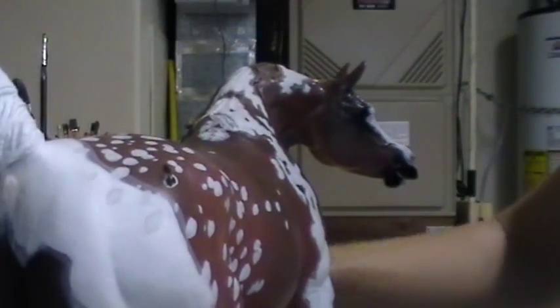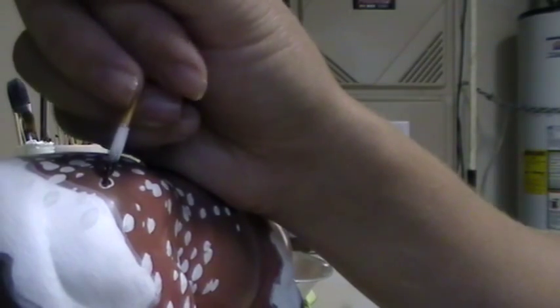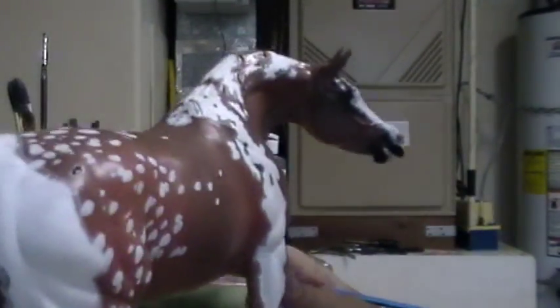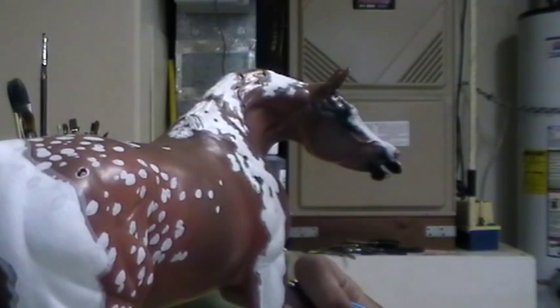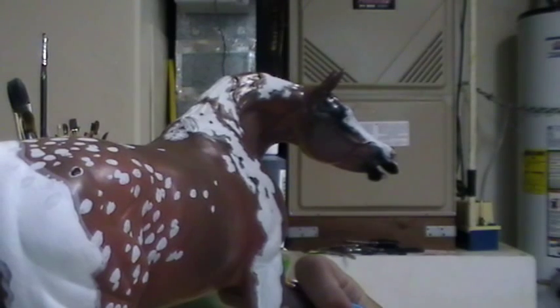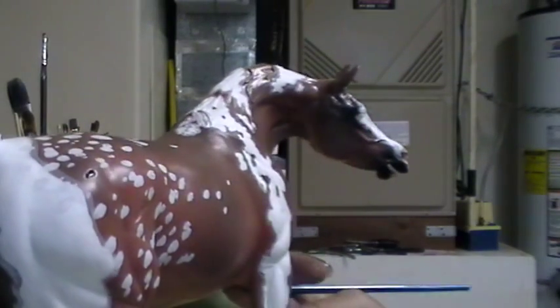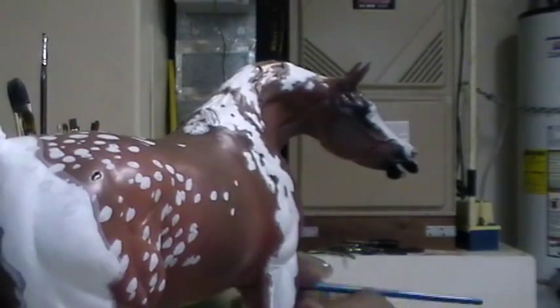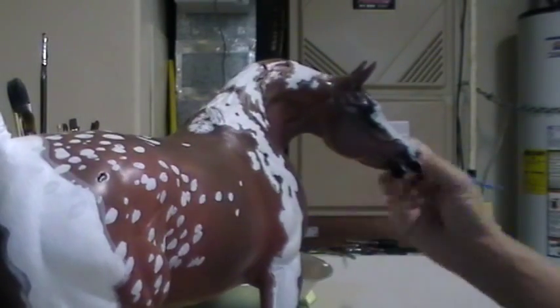The nice thing about acrylics is that they're very good about erasing. So if you make a mistake, they're really, really good about that. Now, I forgot to mention one thing: once you have decided officially where you want your spots, I always recommend spraying your horse with matte finish before continuing on. The reason being is that if you do make a very large mistake, you can go and put him under some water and get rid of the black spots.